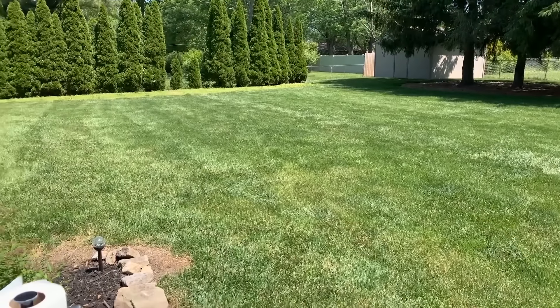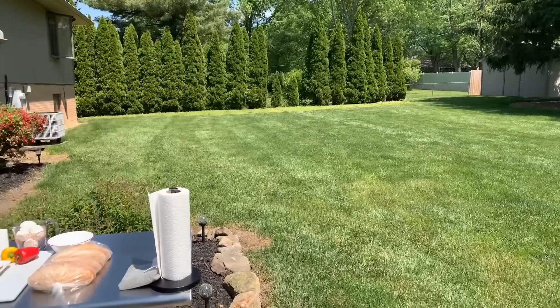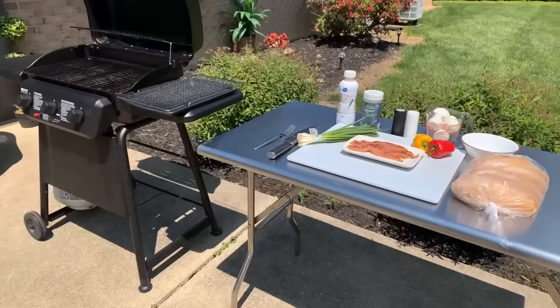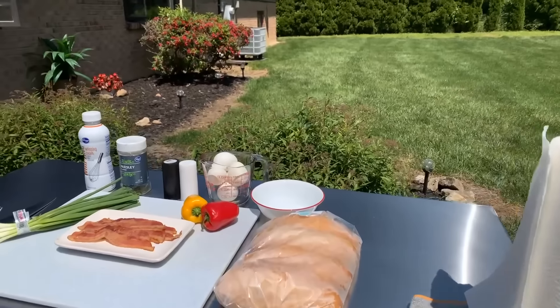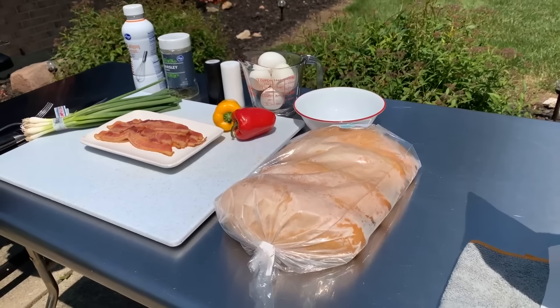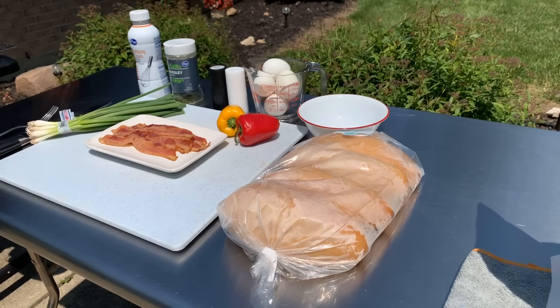Hi everybody, welcome back to In the Kitchen with Gina Young. Today we're gonna be cooking something super delicious. I'm gonna show you all how to make a delicious bacon egg and cheese boat, Gina Young style. This recipe is super duper easy and doesn't require a lot of ingredients. If you make it Gina Young style, you're gonna love me for this recipe.